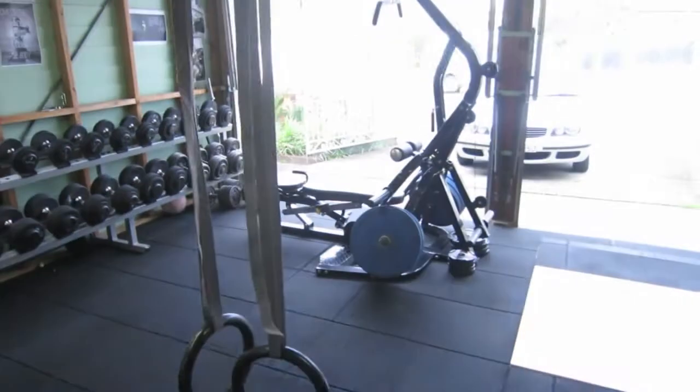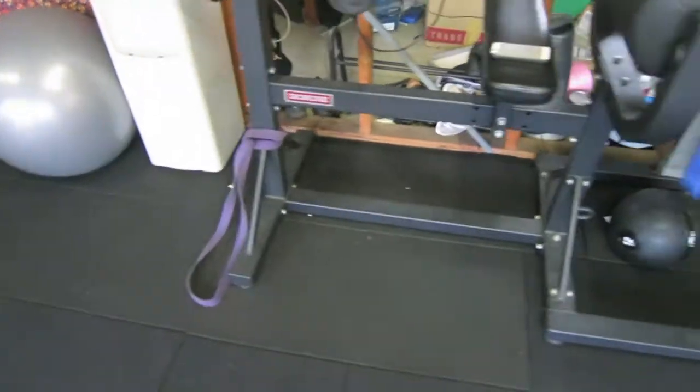Let me move over. Got some benches — one there, one there. I've got a glute ham raise.